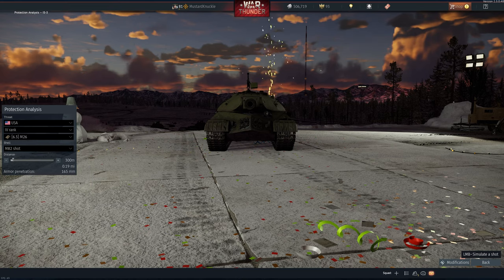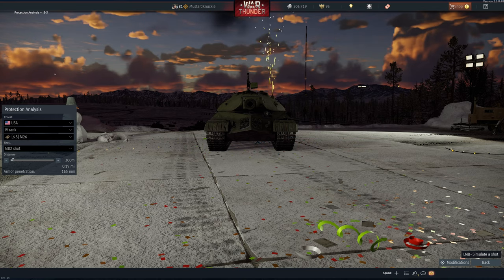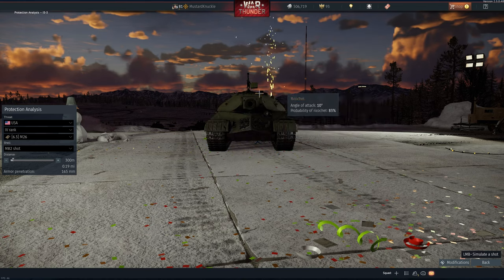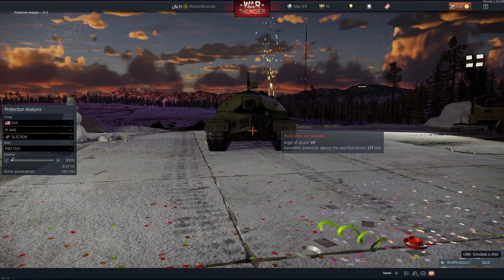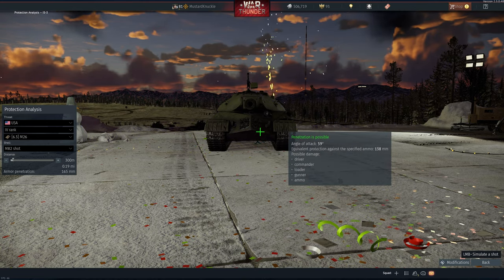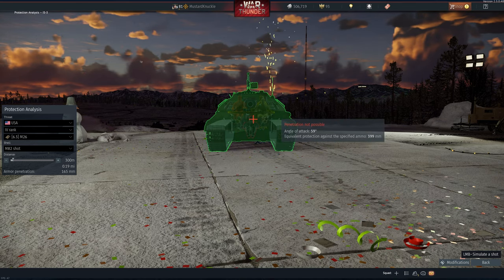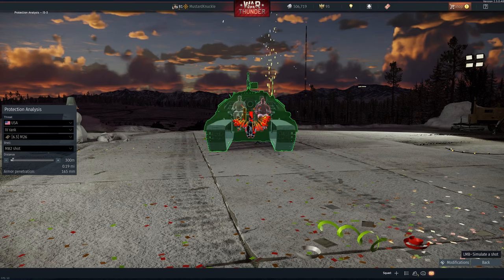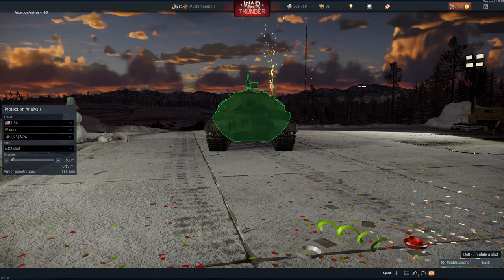173 millimeters of pen max at 300 meters, so it's really about 150 millimeters effective head-on. Like any heavy tank, there's not much you can do from the front. There's a little spot up on the hatch, unlikely to hit. The sloped armor everywhere is not likely. There's the weld line, which I've seen be successful, though I've never done it myself. Below the turret there's a hatch — that's the spot.